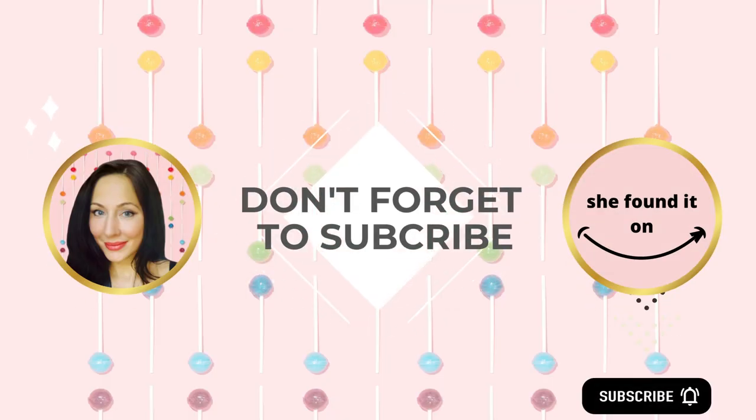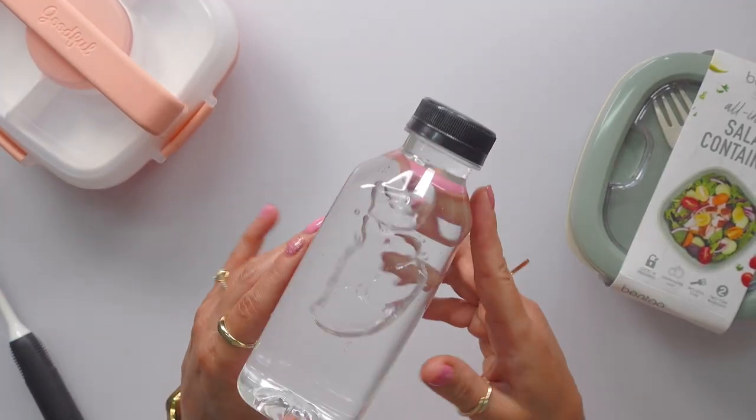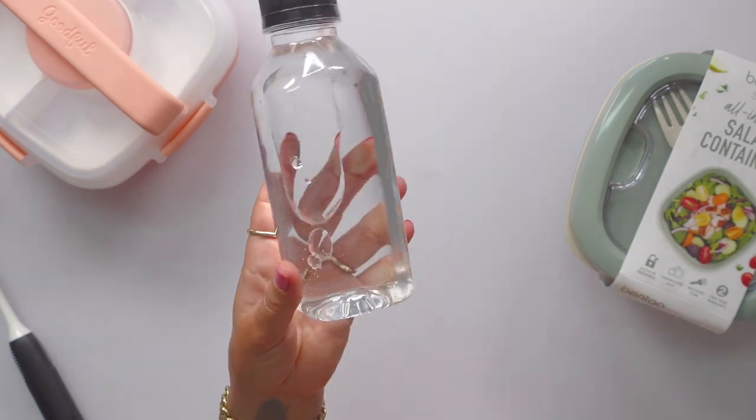Use it for like if you were prepping coffees or juice drinks or any of that stuff, and you could just have them ready to go in your fridge. If you found that helpful, I'll see you in the next one. Bye-bye.